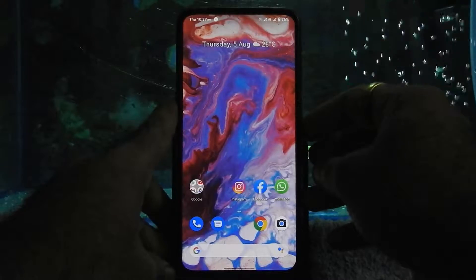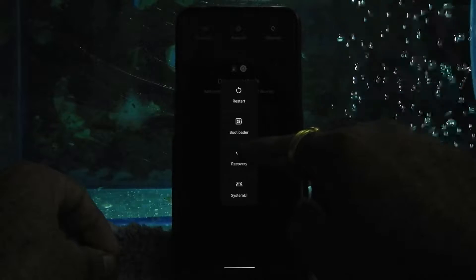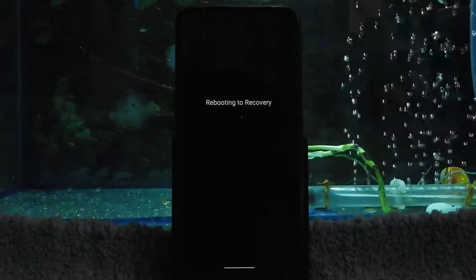Let's boot into recovery. Make sure you have already backed up all your data with the help of the Migrate app. If you want to know more about the Migrate app, here is a video card for the same.